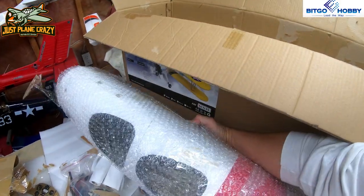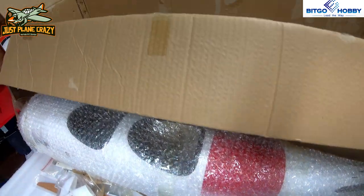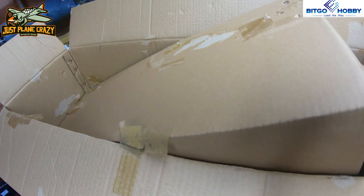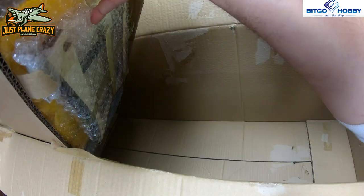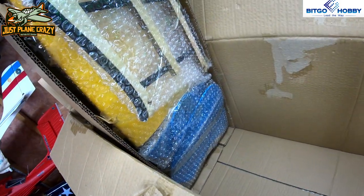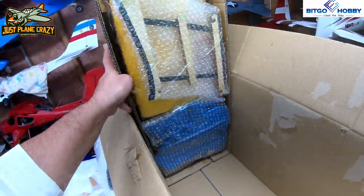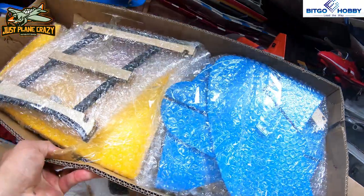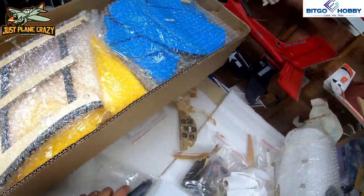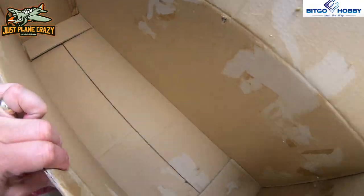We've got the fuselage — I love the color scheme on this thing, how nice that is. And we have a box that I'm pretty sure is going to have wings in it. It's upside down, but everything looks intact. I'd prefer another piece of cardboard on the bottom but it works. Let's pull this out and set it there — and that's it for the box.